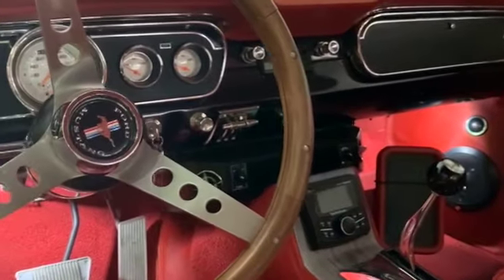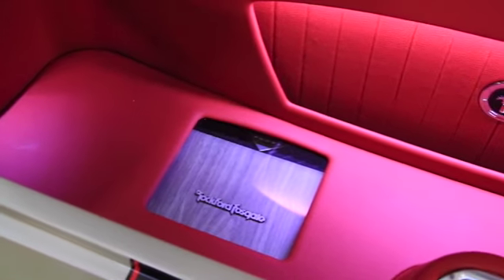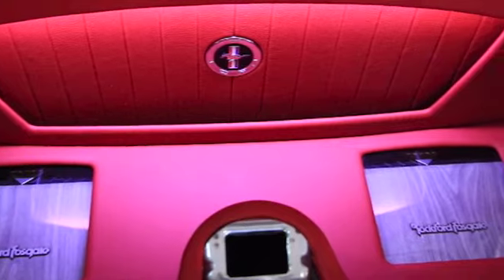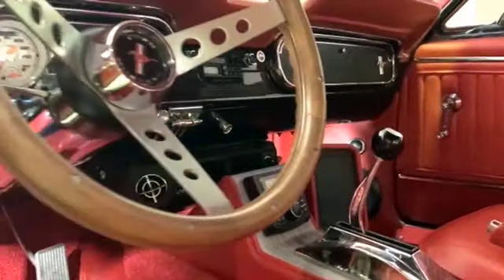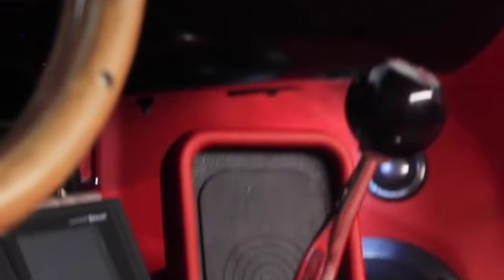We've got Rockford Fosgate throughout the vehicle — it's a full Rockford Fosgate power system. We've got Rockford Fosgate T2 splits up front, T1 coaxials in the back, and two 10-inch P2 Rockford Fosgate subwoofers in a vented enclosure. We've got two Rockford Fosgate amplifiers powering up the whole system, a Rockford Fosgate Marine radio custom-built into the custom centre console — which is actually my favourite part of the vehicle — and we've also got a wireless charging system for the customer's cell phone.